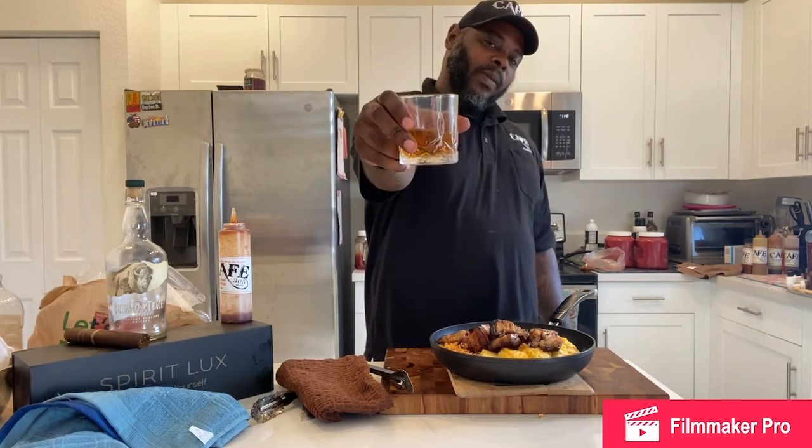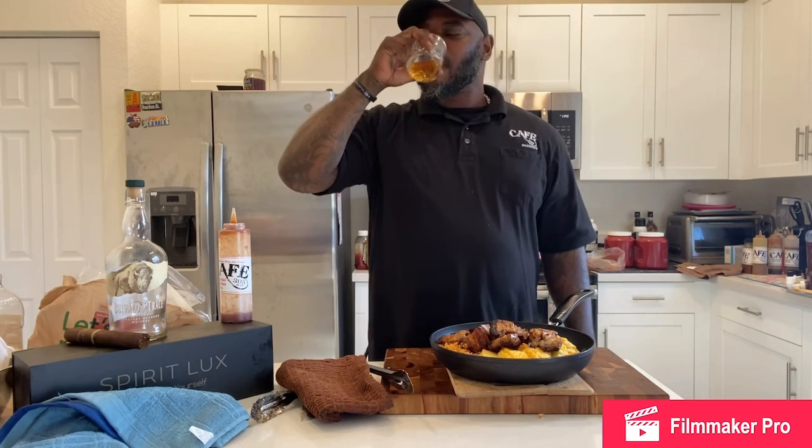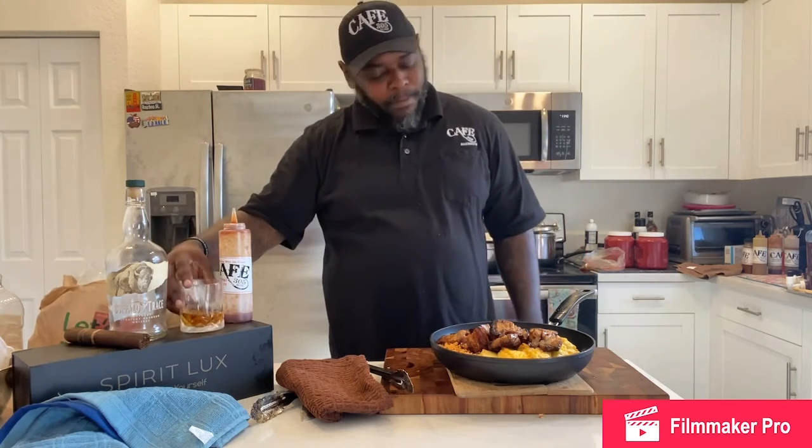As always, ladies and gentlemen, be good to yourself.